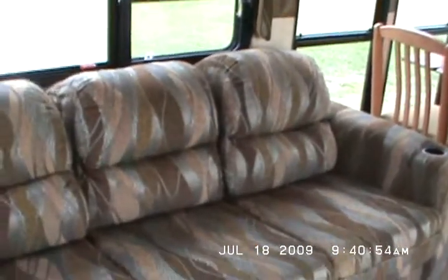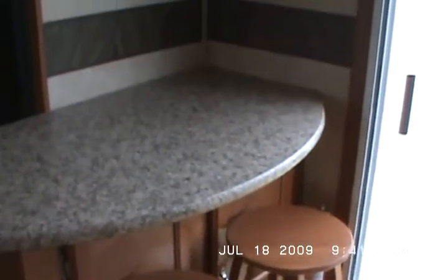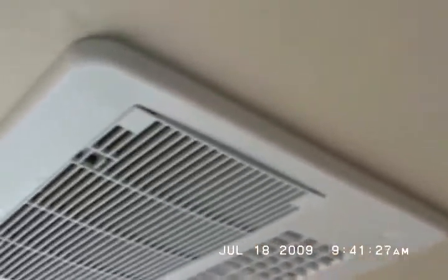That's a double air hide-a-bed sofa — that's an upgrade. There are day-night shades with privacy shades on all the windows. Nice dinette. Built-in microwave. Breakfast bar with two stools. Ducted roof air.